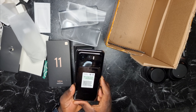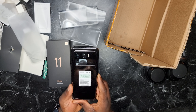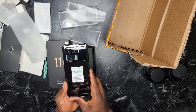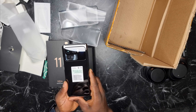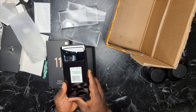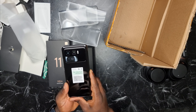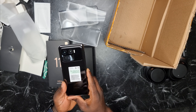The Xiaomi Mi 11 Ultra comes with a 1.1-inch camera sensor — that's the biggest camera sensor you get on any smartphone today. It has an optical lens of 5x and a digital zoom of up to 120x. The ultrawide camera of this phone also has a 1.2-inch sensor, which is the biggest sensor for an ultrawide on any smartphone.